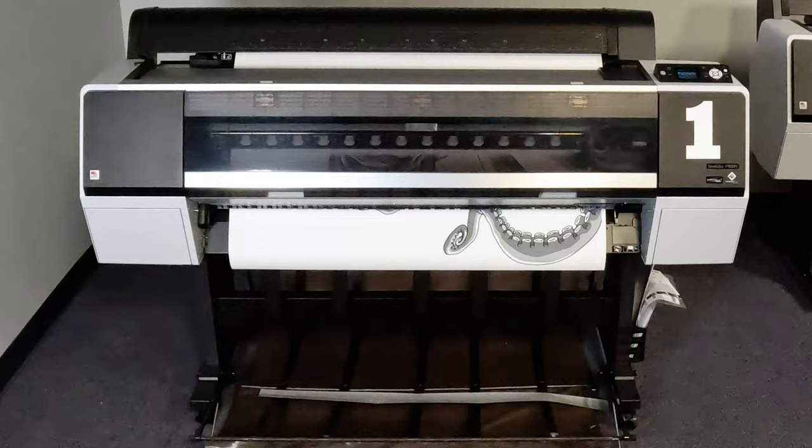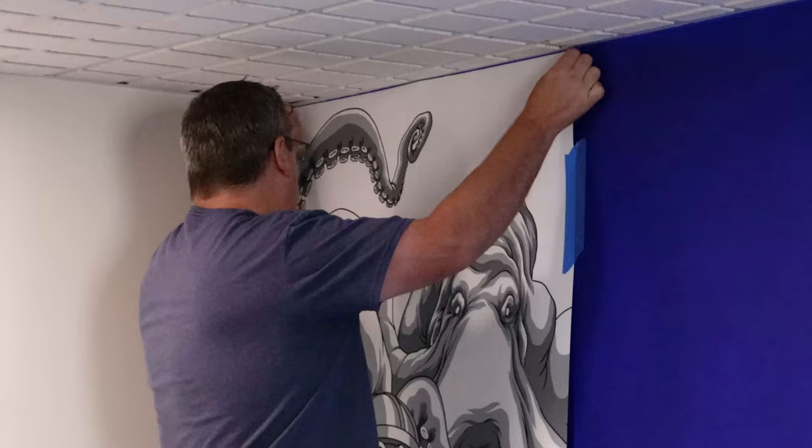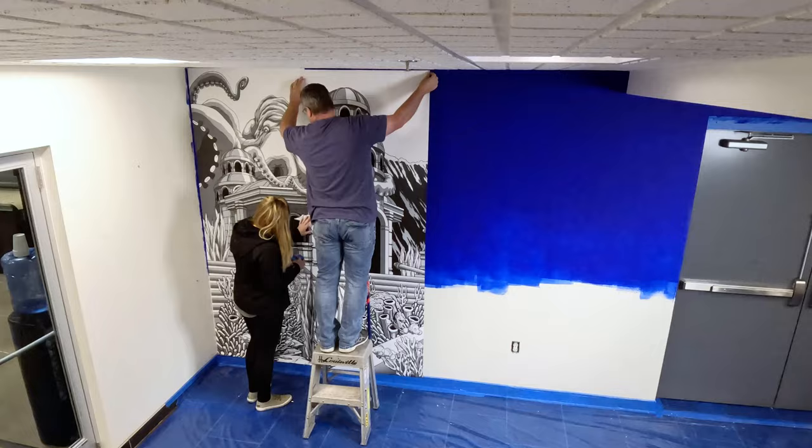Artwork for the wall has been designed and is then printed on adhesive vinyl paper in four separate sections. The vinyl is then put into place and adhered to the wall, with each section lined up and adhered in place.